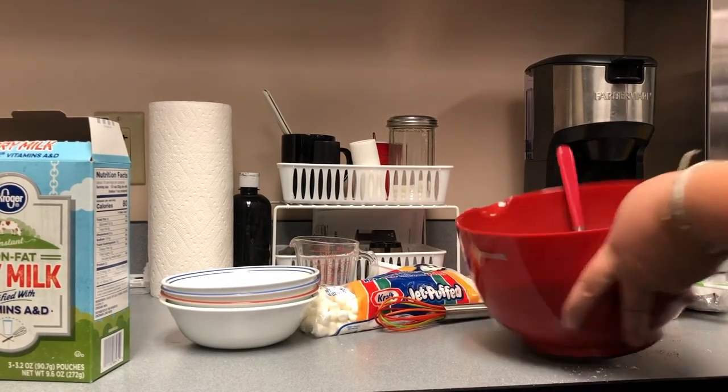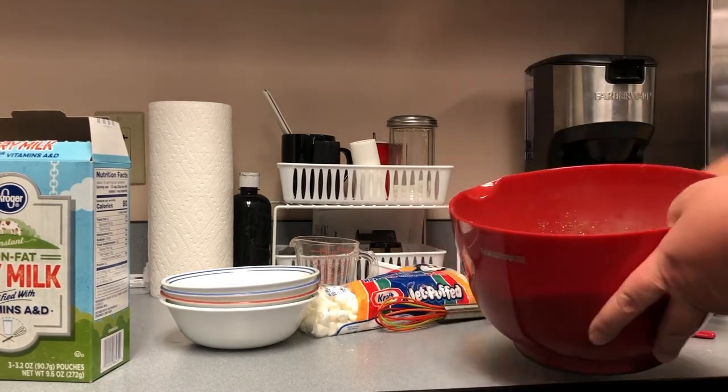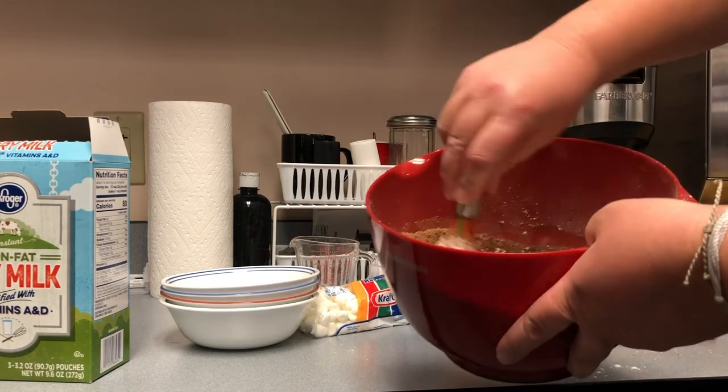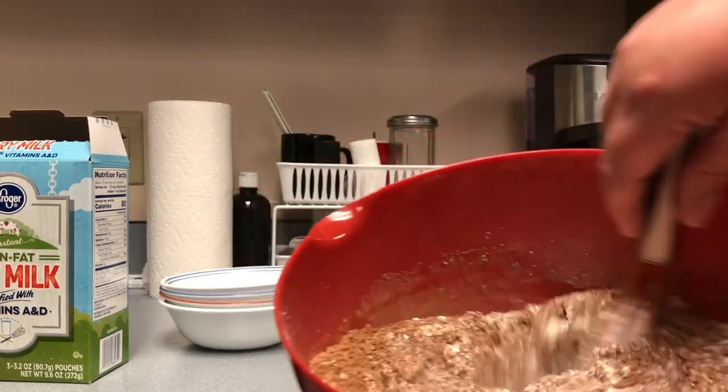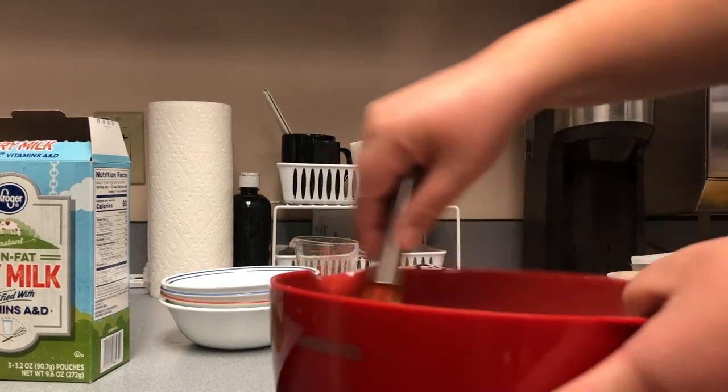Now that we have all of our ingredients measured into our bowl, we're gonna take a whisk and mix it around. You want to get everything completely mixed up.